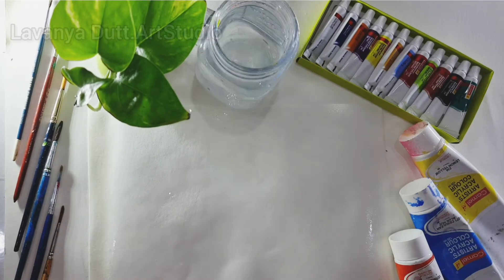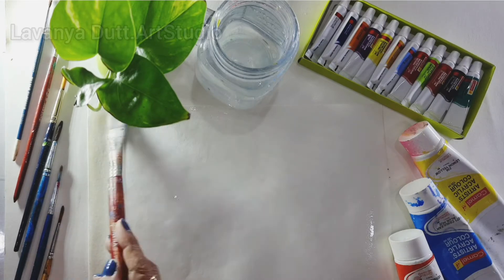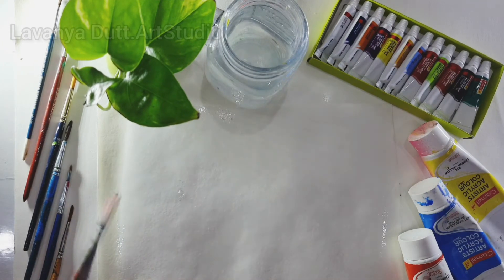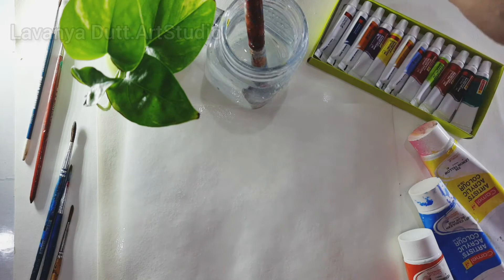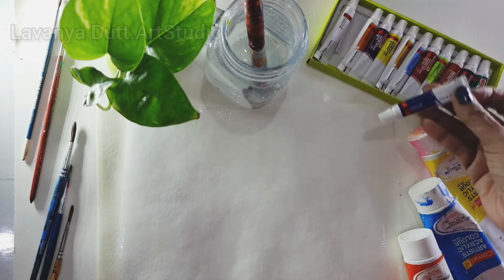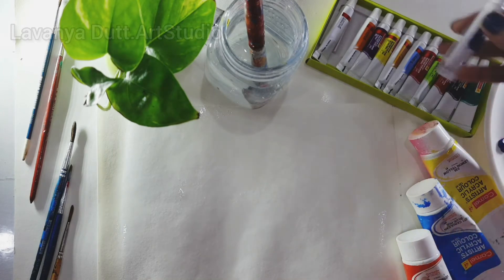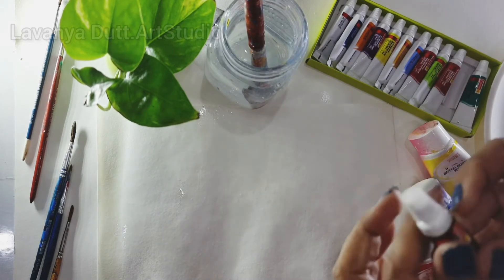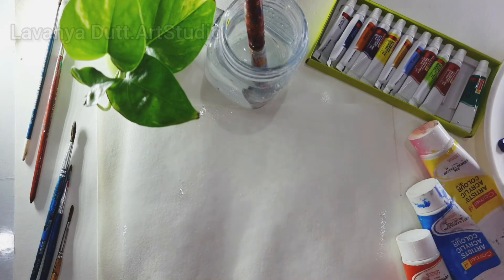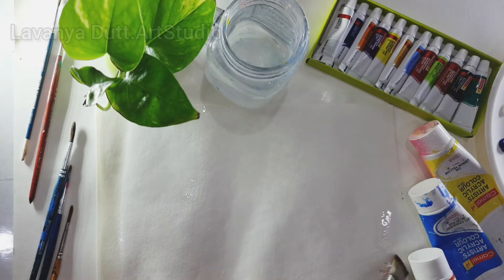I'm preparing the paper to make watercolor clouds by applying plain water on it. In this process, the paper will absorb the water and retain the moisture to get the desired effect of the watercolor clouds. I'm also applying more water to retain more moisture.